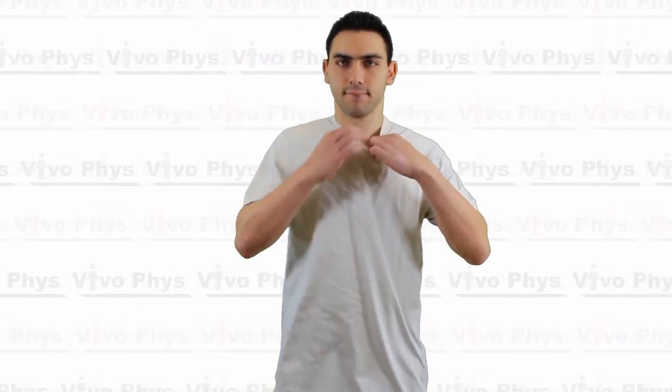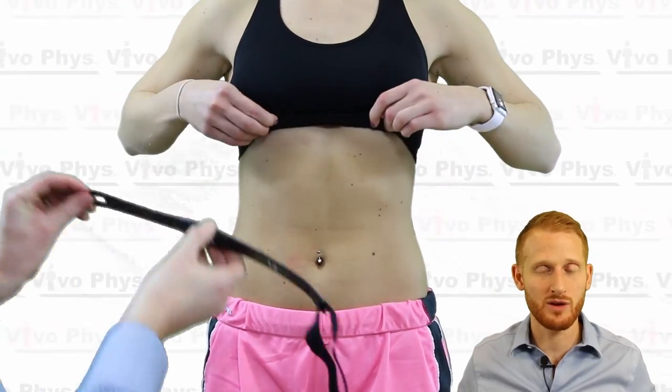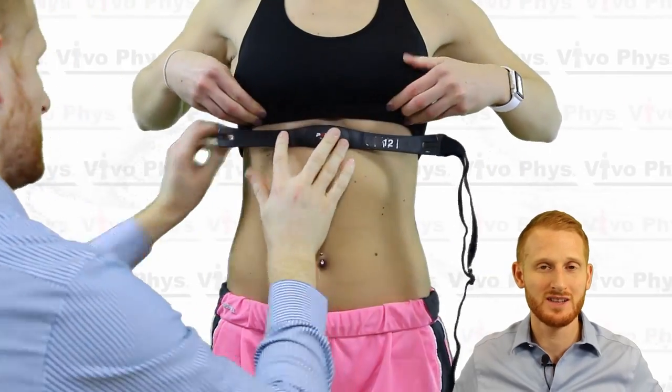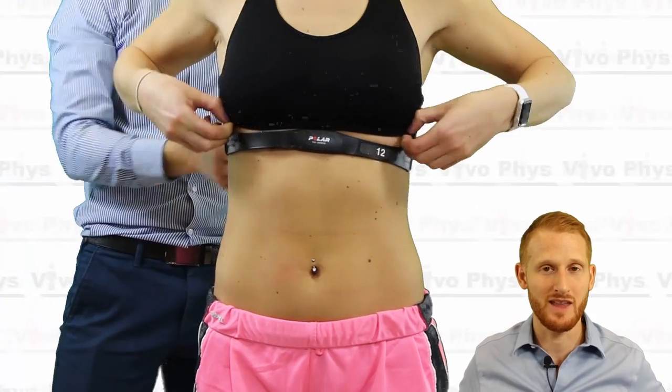Then put it onto the chest of the individual, just below the pectoral muscles or just below the breasts. This is going to require the person to typically remove their shirt or at least lift it high enough to access their lower chest. For a female wearing a sports bra, typically just fold up the bottom of the sports bra strap — that's usually where the heart rate monitor strap needs to go. For a male, look for the bottom of the chest or the bottom of the sternum and place the strap there.